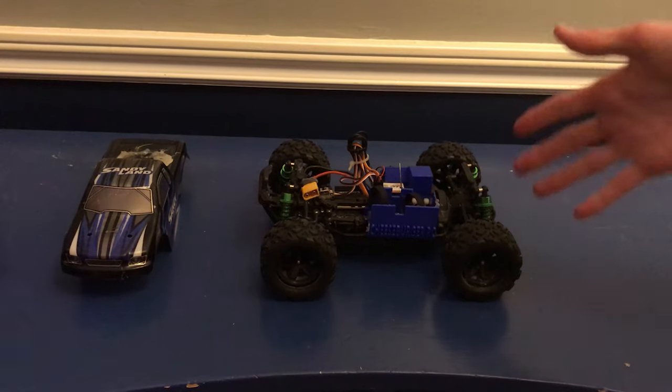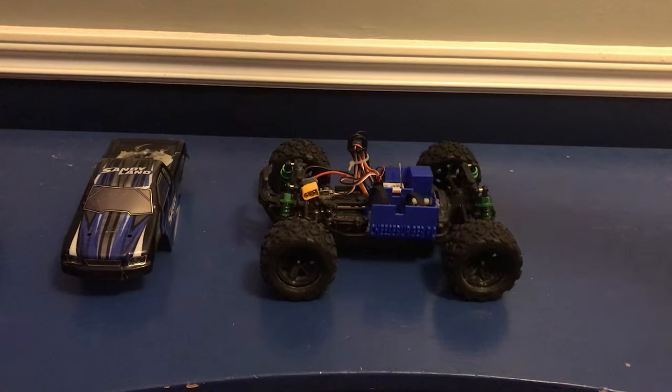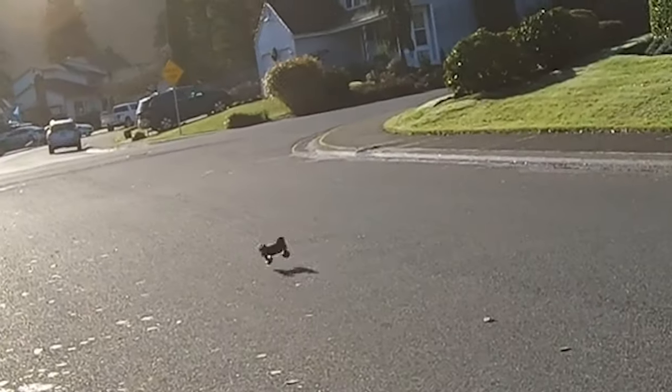What's up guys, welcome back! So this right here is the Sandy Land, and as you may remember in the last video, we finally managed to get it to run a 3S LiPo, which was pretty ridiculous. Unfortunately though, it was a little bit too ridiculous and also completely uncontrollable, so we only managed to drive it for about a minute before it lifted off and then broke.